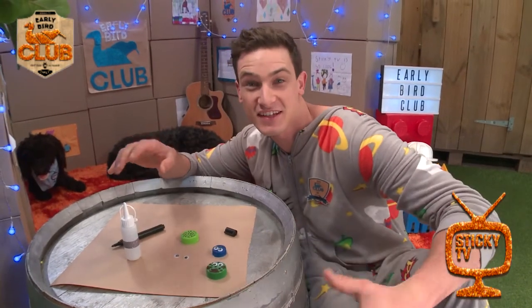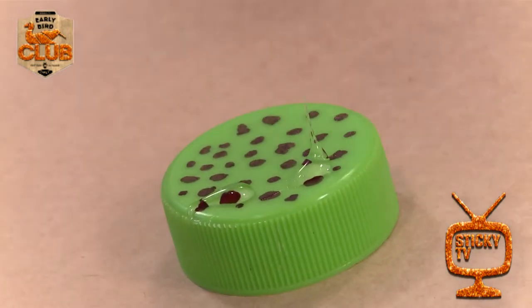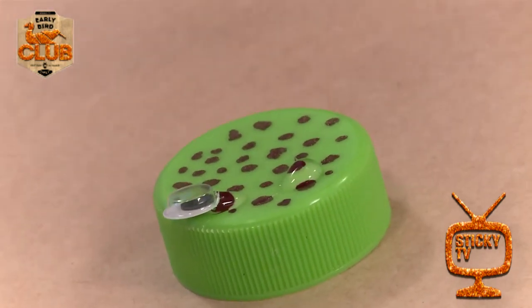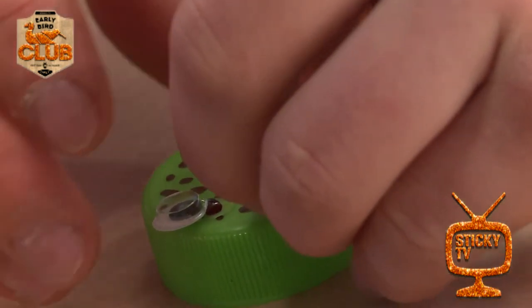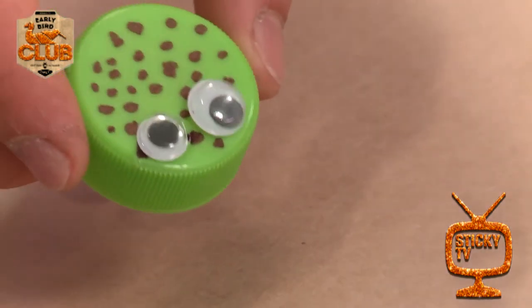All right, so the next thing is to glue in your googly eyes. There we go. There's my ladybird.